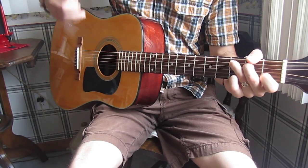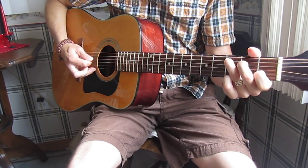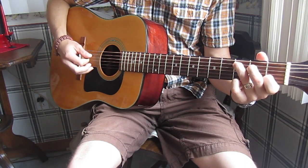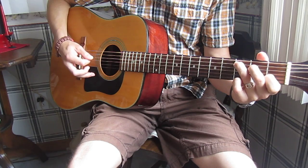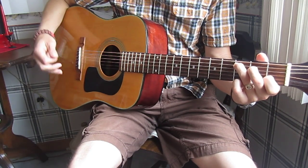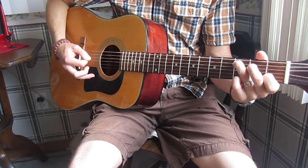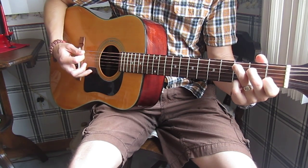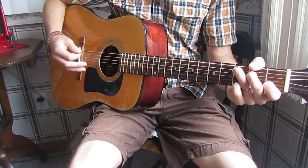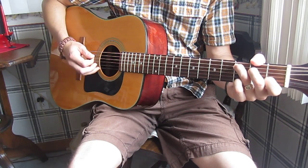You strum down with a good solid pluck on the bass note, and then on the other chord strings it's down again, then up. So the pattern is: down on bass, down, up, down, up — that's one cycle. Practice that over and over again until you can get the rhythm of it — not just the strum pattern, but a consistent rhythm out of it so it sounds consistent and you've got the swing of it. Then you can speed it up and do the exact same pattern all through the entire song.